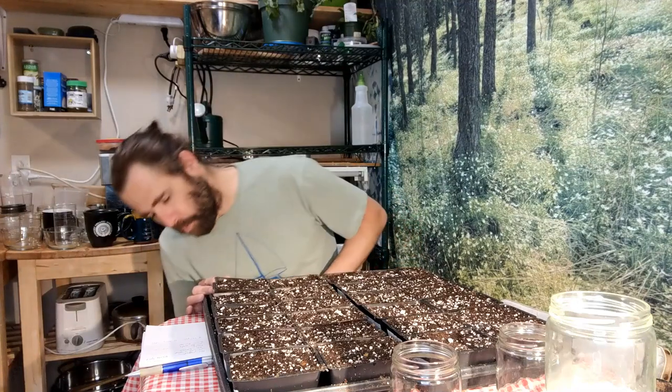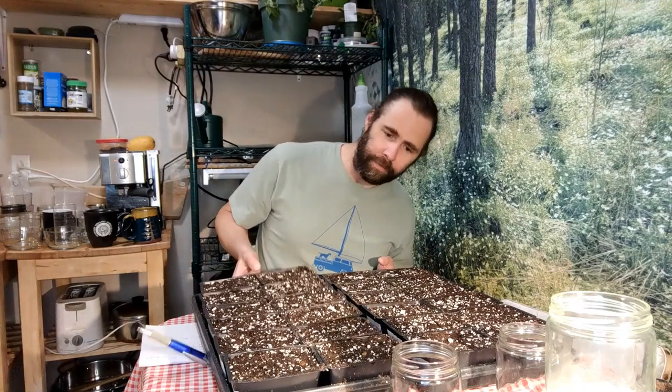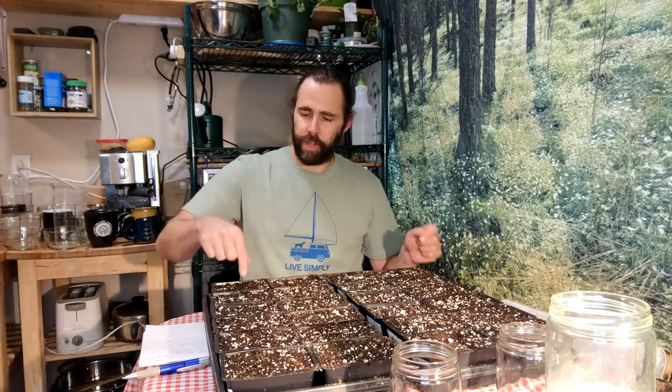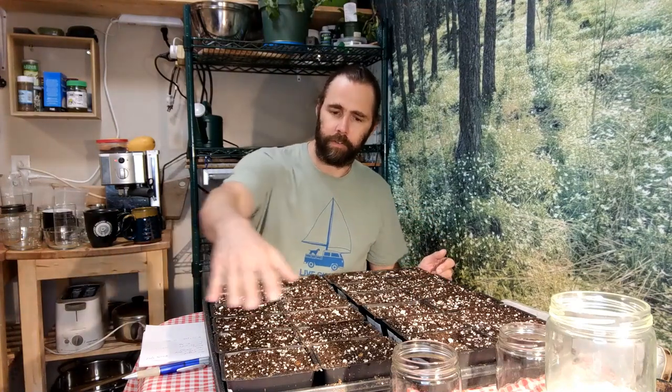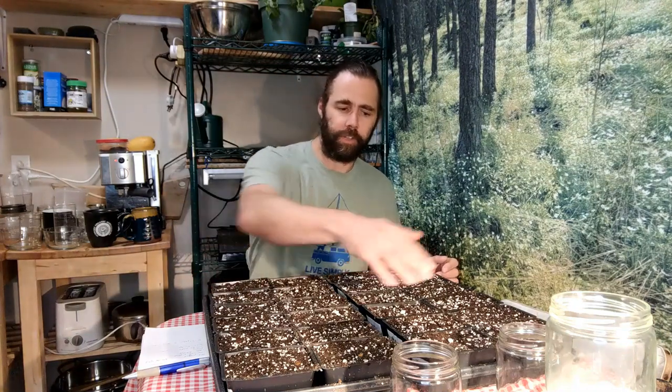I've gotten my trays ready — this is my wheatgrass or my sunflower, one of them. Each of these cell packs is going to get a different sowing rate. They're all labeled and in order, with the weight in grams of seed that is going to go in each one. That will make seeding really easy — I'll go through and seed each of these trays.